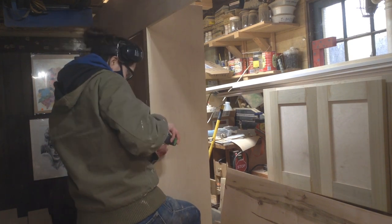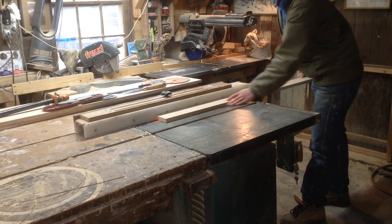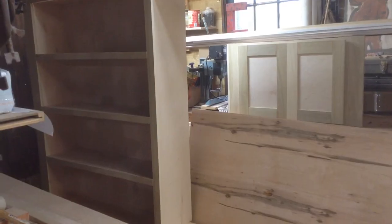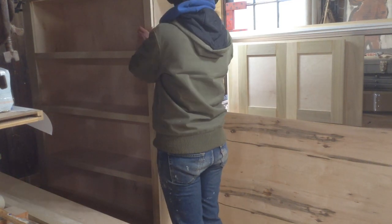So this one, I'm cutting spacers because that one stile is wider than it needs to be. So I'm cutting — I think these ended up being about 9/16ths of an inch. The spacers go on the inside. And then that panel goes on the outside. The 9/16ths brings it perfect to the edge with the poplar. And then you can see it will be a nice square edge.